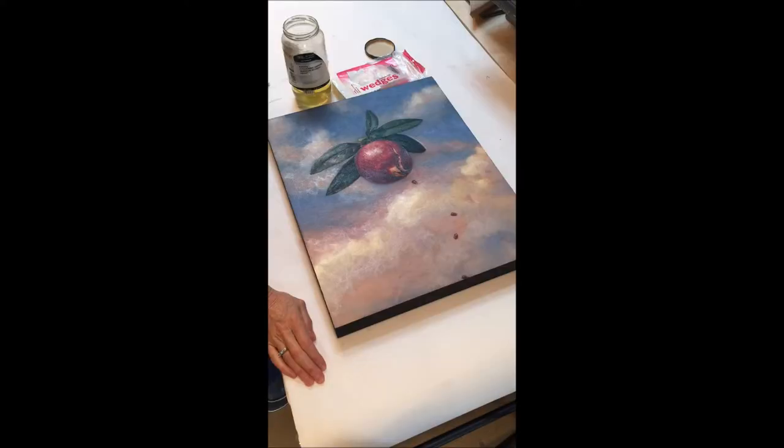Today I'm varnishing a painting called Seeds of Mercy 3. It's a painting I made last week and it's dry to the touch, which is really great. I'm going to be varnishing it with Windsor and Newton retouch varnish, and I'm using the retouch varnish as a varnish because I can't wait six months to a year for this painting to dry.